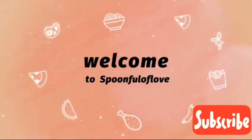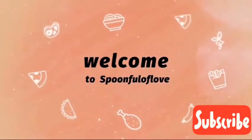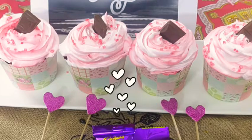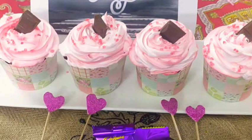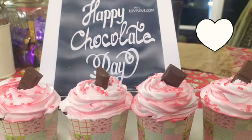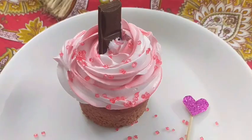All you need is love, but a little chocolate now and then doesn't hurt. Hello everyone, welcome back to my channel and a very happy chocolate day to all of you! In today's vlog, I'm going to share my pink velvet muffins.